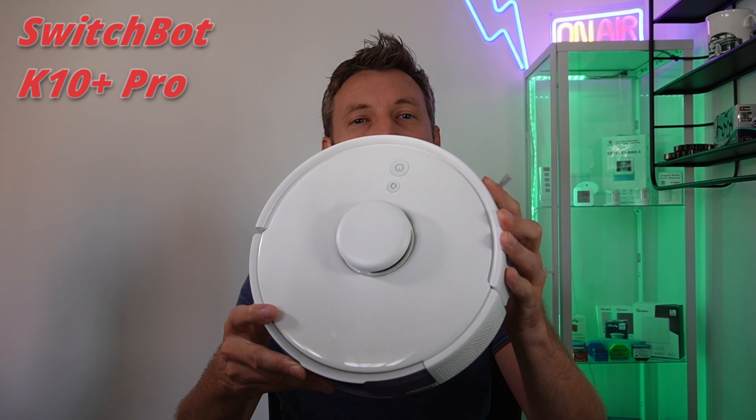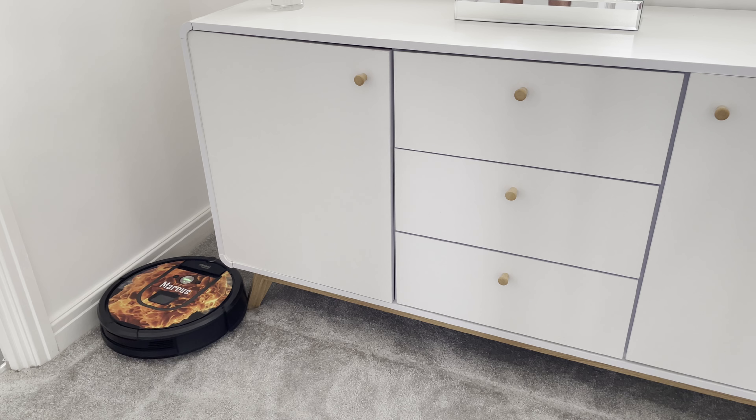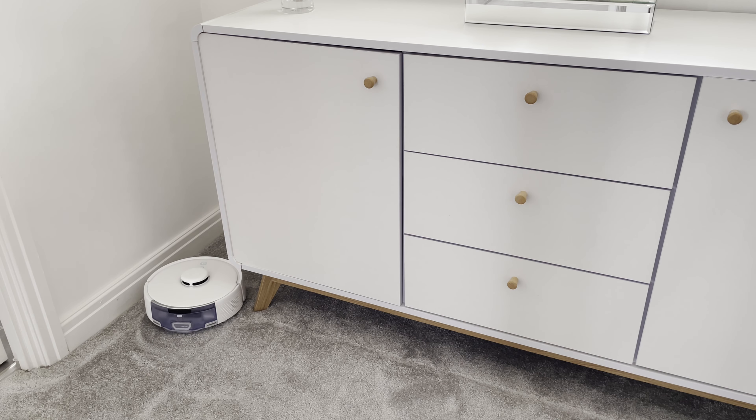Today we're going to have a look at this tiny robot vacuum which is actually quite powerful for its size, and there are a couple of areas of my home that none of my other vacuums get to that this one can.